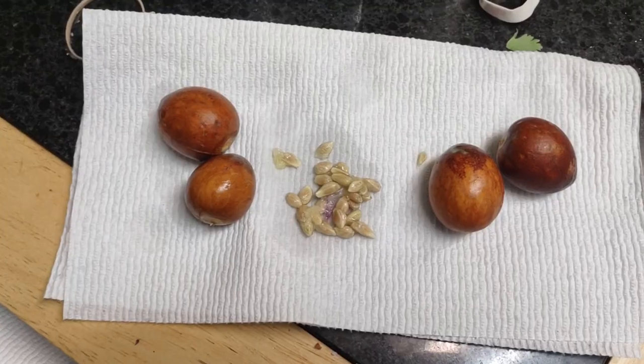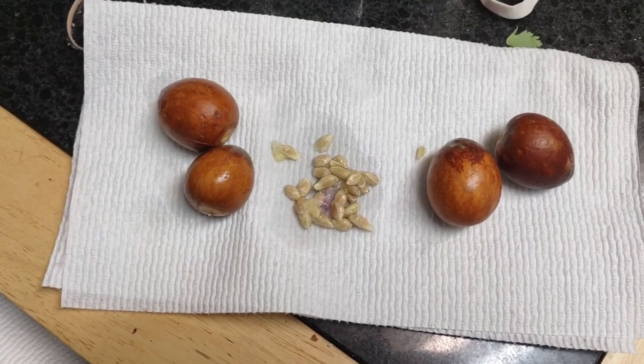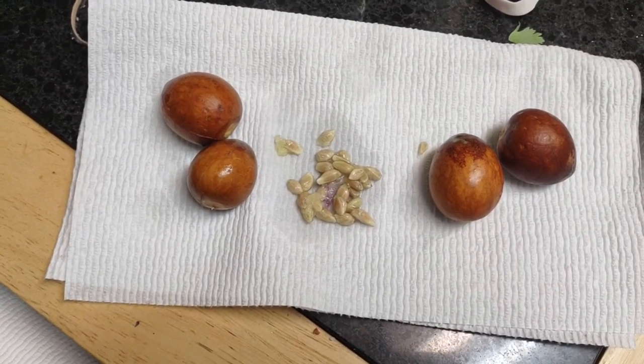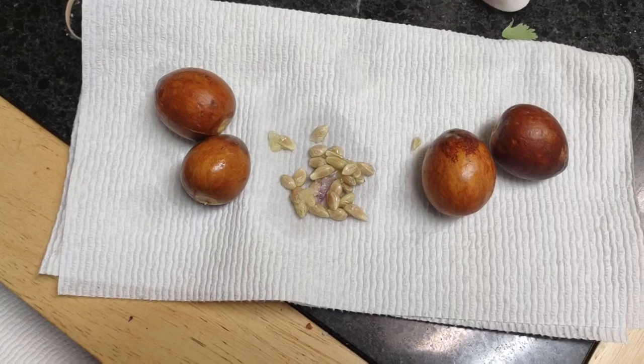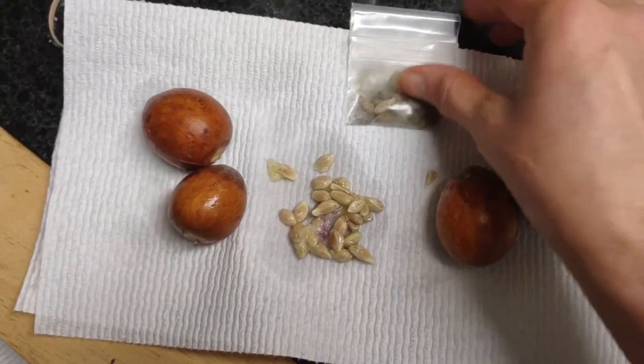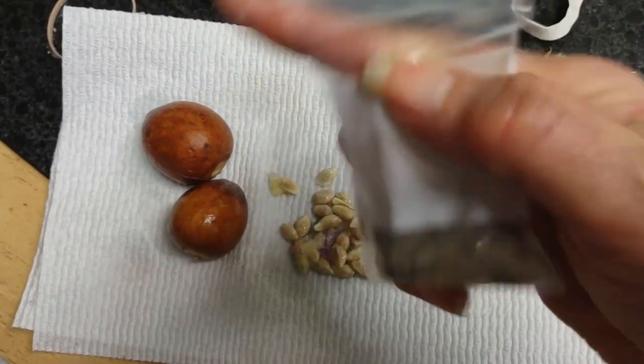Let me show you something. This is what I'm doing with the seeds - I'm gonna let them dry and save them and pack them. Always wrap them in a paper towel. If you don't wrap them in a paper towel, guess what happens - they go bad.